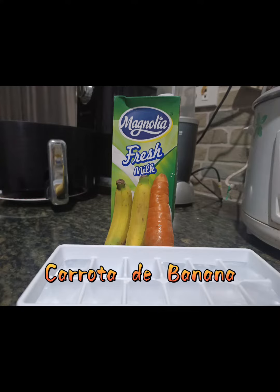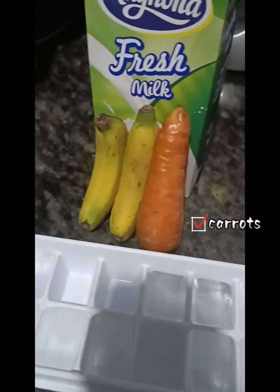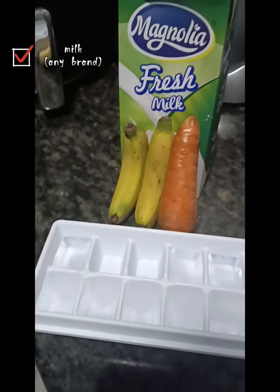Karuta di banana. What's the ingredients? First is ice. Second is carrots, banana, and milk.